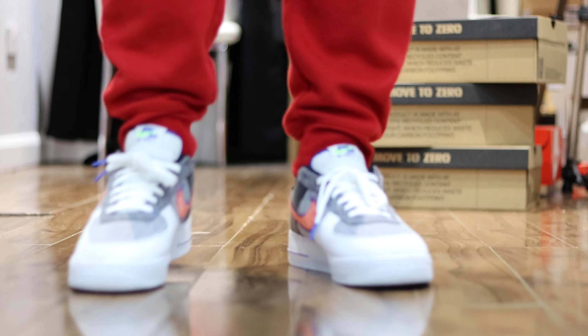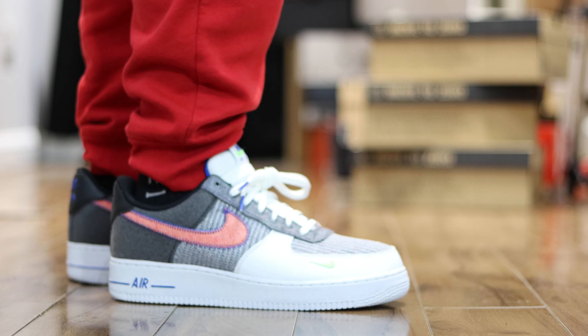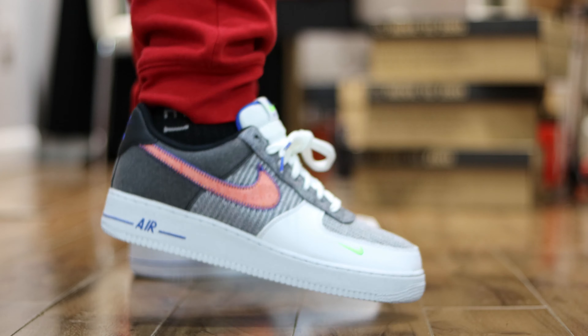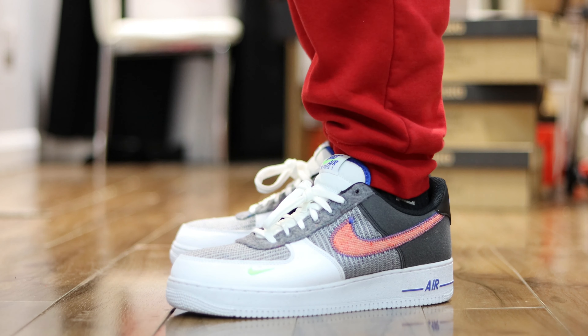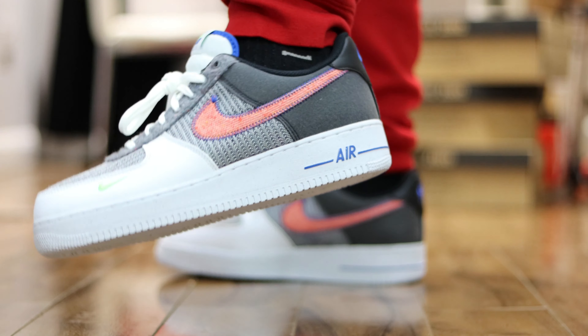We've also got a nice fabric — I'm assuming recycled material as well — reddish in color, and that has a nice sport blue outline, similar to the midsole Nike Air. It has a zigzag pattern as well — very, very nice.